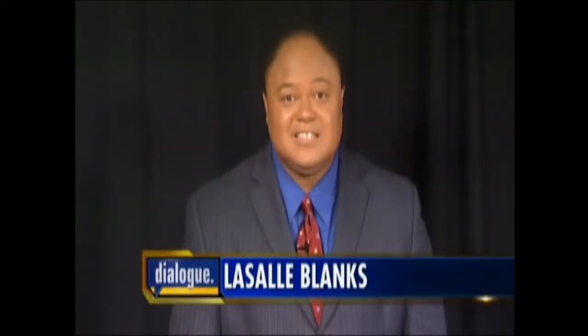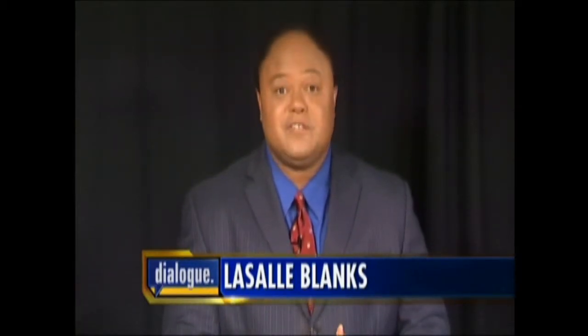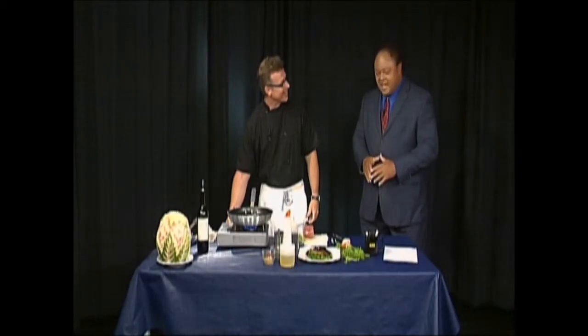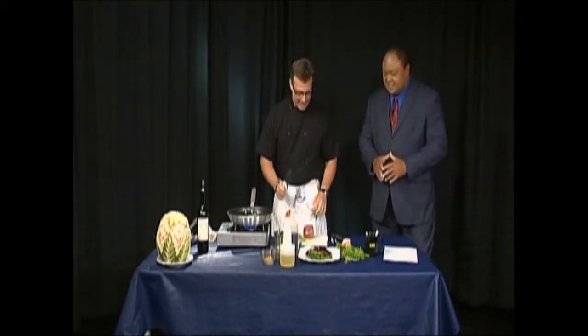Welcome back to Dialogue — we're changing things up because we're cooking this segment for Dad. Happy Father's Day out there. We've got some great seafood ideas and some beef too from Chef Wes Step from the Outer Banks Seafood Company, here to cook us up something good.